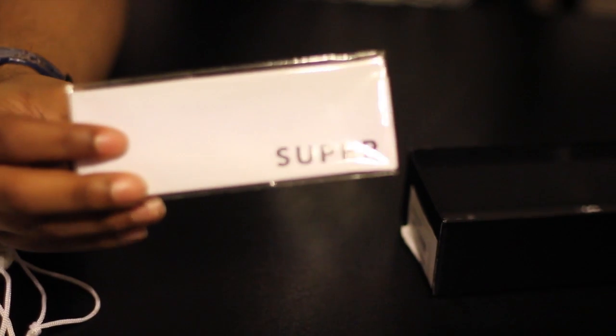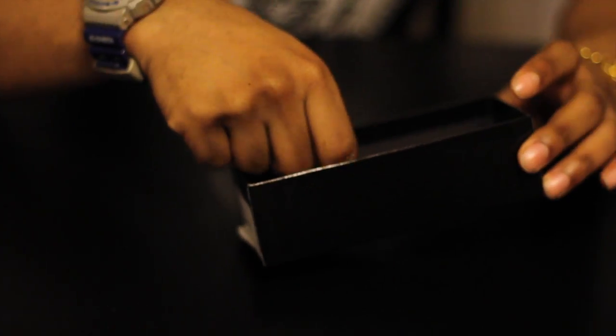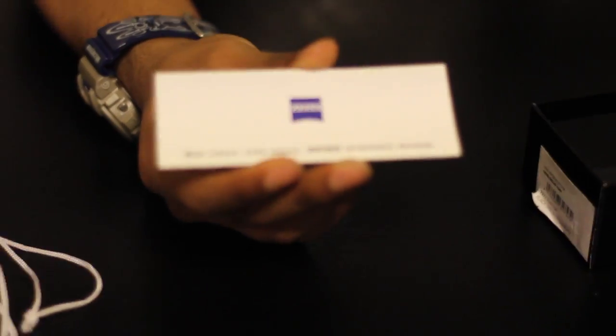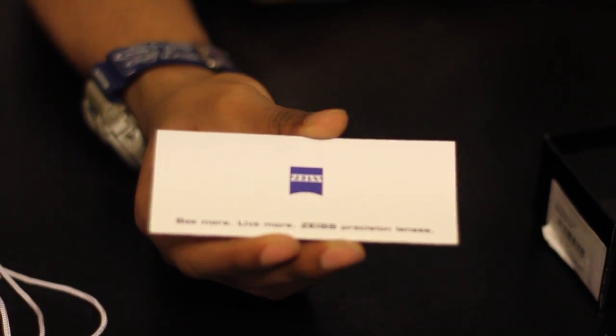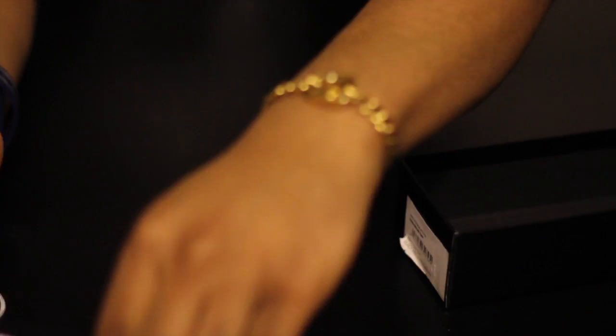On the inside of the box there's a lens cleaner that says Super — haven't taken this out of the package yet — along with Super care instructions. There's also another pamphlet telling you what the lenses are made out of. The lenses in Super sunglasses are actually the same lenses that the first camera on the moon had, so that's something special. Let's get into the glasses themselves.